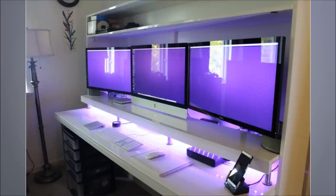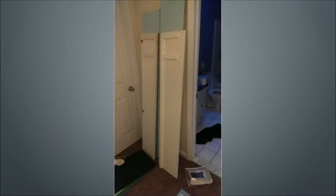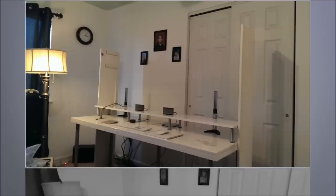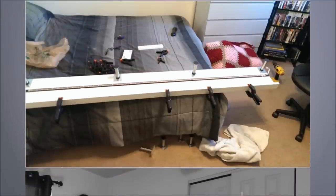33. IKEA Closet Doors into Workstation with Monitor Hutch. Use Bestå Tofta doors for this purpose. Cut three of them lengthways down and fasten the uncut one to the Linnmon tabletop. Add four adjustable table legs from IKEA in each corner. Use one of the strips from the doors and cut the shelf where you would place the monitors. Add an LED strip underneath and use remaining strips of closet doors to build the hutch or monitor housing.